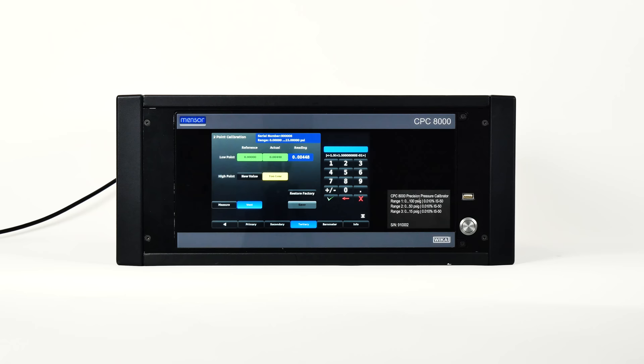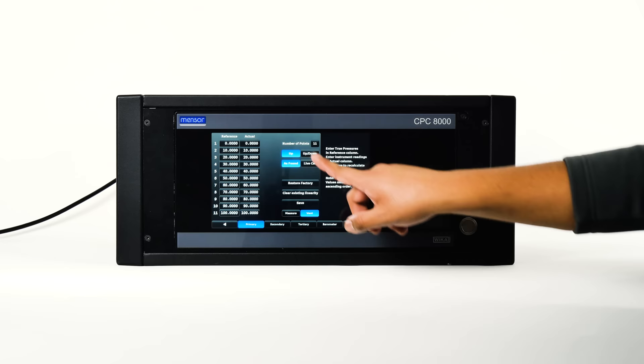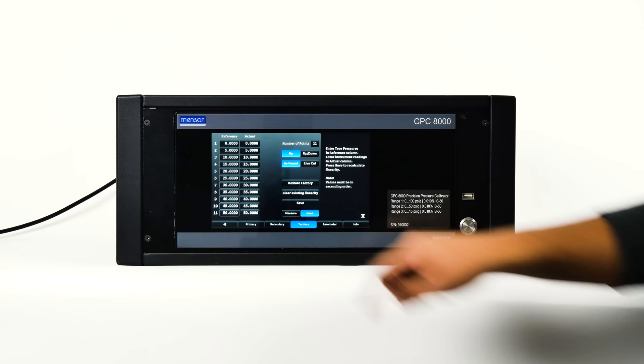The linearization application is a place to record upscale or downscale calibration data to linearize each transducer. A live calibration can be performed by connecting a suitable pressure standard to the measure and control port, supplying between 3 and 11 pressure points across the complete range. The pressures from the pressure standard and the corresponding readings from the instrument's transducer are recorded into the linearization matrix. Linearization of each transducer can be performed from this screen by selecting each transducer range from the setup screen. The clear linearization selection sets linearization back to its default settings.